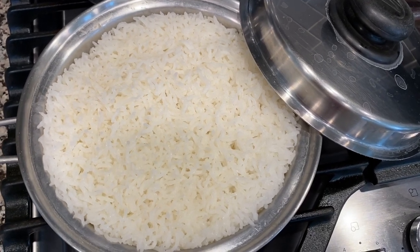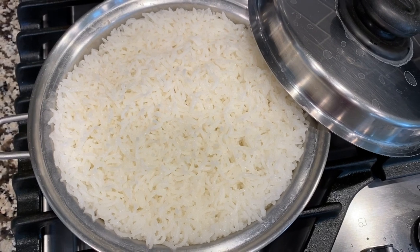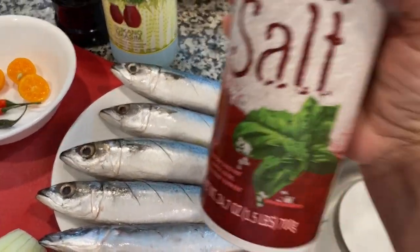That's our dinner for tonight. I'll show you the simple frying of the galong gong later. White rice goes well with galong gong, but tonight I'm having jasmine rice with it — yummy. Some salt too.